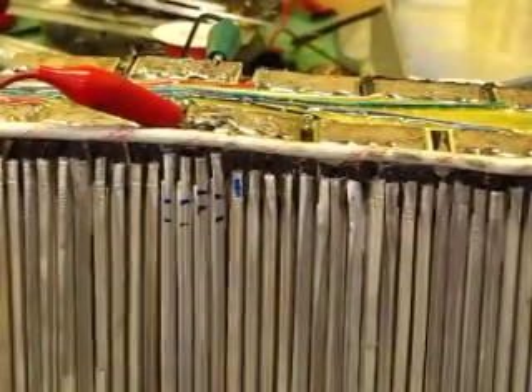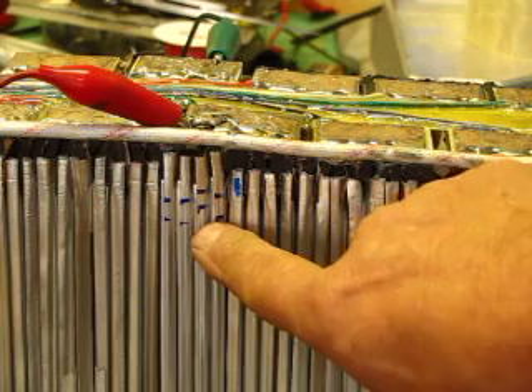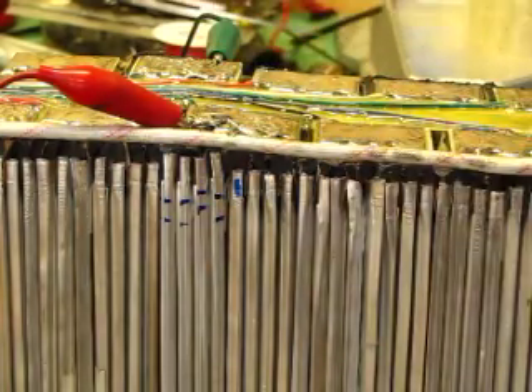I'll zoom in a little bit here — these 4 cells are the new ones, marked here, and they've been soldered in at the top. Right now I'm rebalancing them.